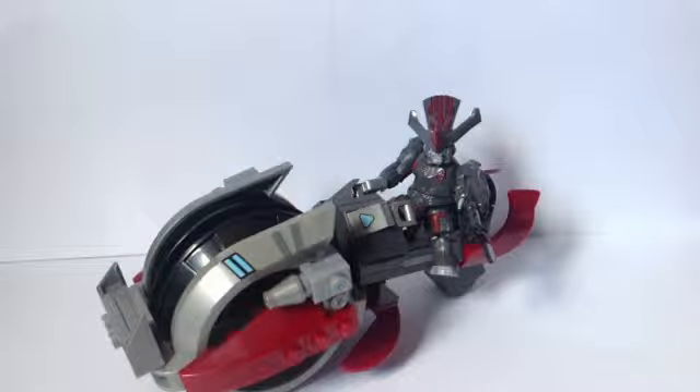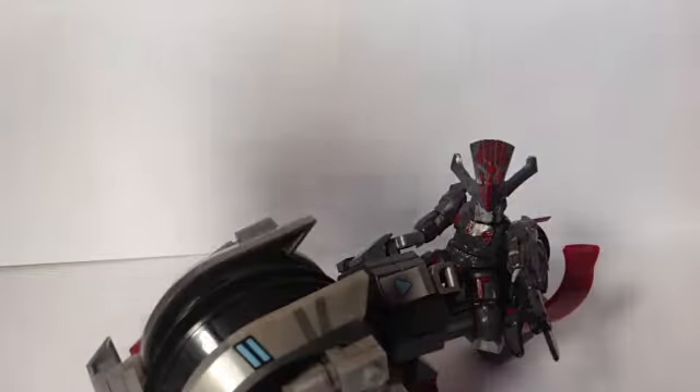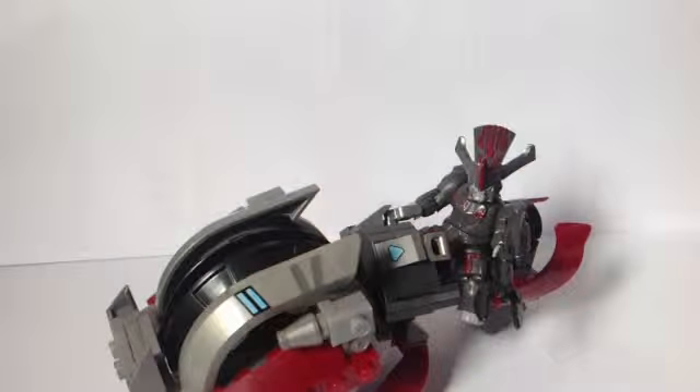Today we are reviewing the Brute Chieftain Charge. This is set 96933. For some reason I have trouble saying the number 6. This is 8 and up, like all the other sets. The name is Brute Chieftain Charge. It's got 72 pieces and was made in the year 2012, which is quite a while ago. I will show you the box later because there's nothing we need to look at right now.